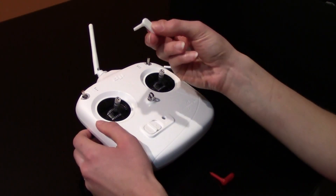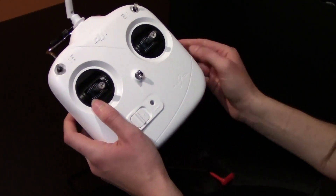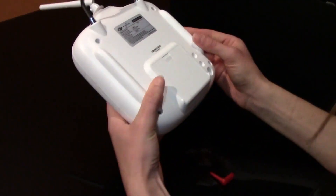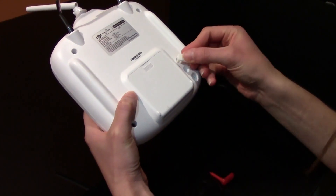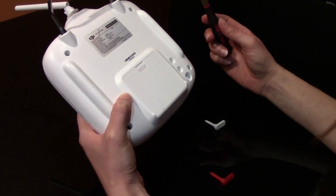Hey everyone! I'm here to show you how to install and use the 3D printable pitch control lever for the DJI Phantom. It's super easy. All you have to do is stick it in here and start using it, but I recommend that you check that your pitch control is in neutral.